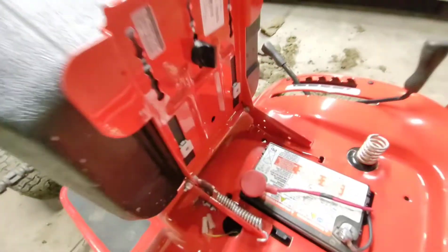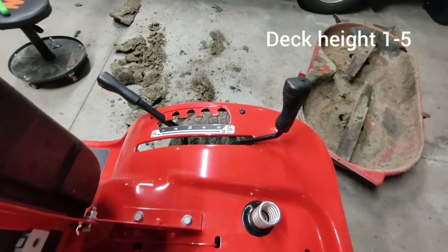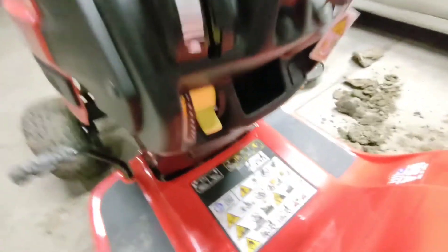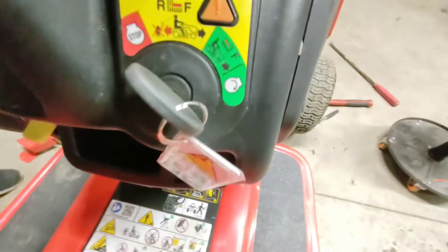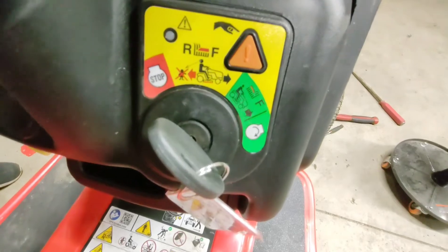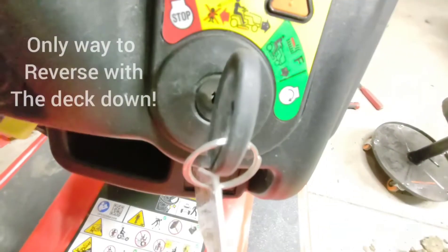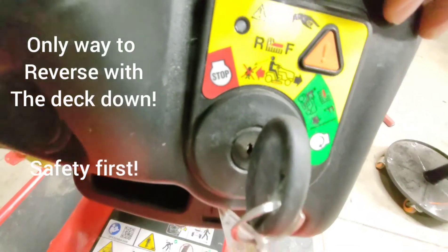Of course you can drop your deck — one through five on the height. These are your speeds, one through seven, one being slow, seven being fast. Sorry for the bad camera. You have your forward, and then if you want to go backwards — because of all the safety features — you have to press this button while it's running, and then you can back up without it stalling while your deck is down.